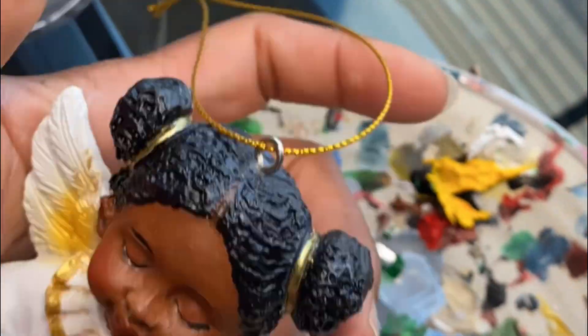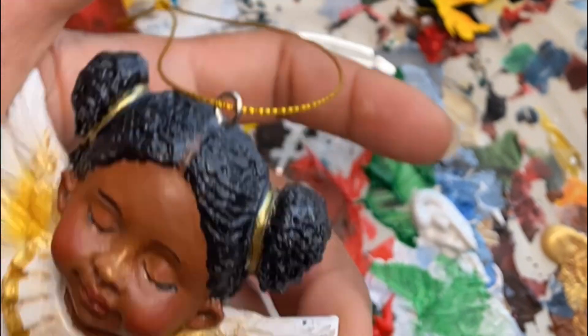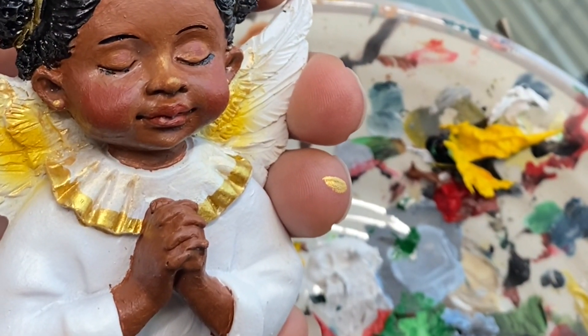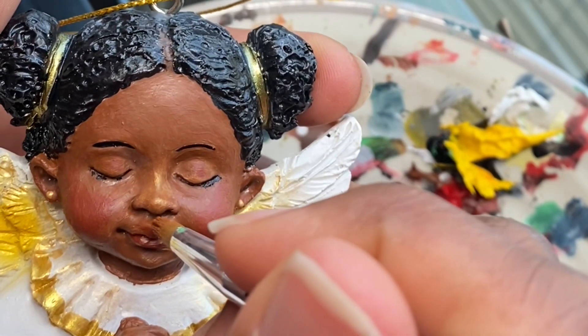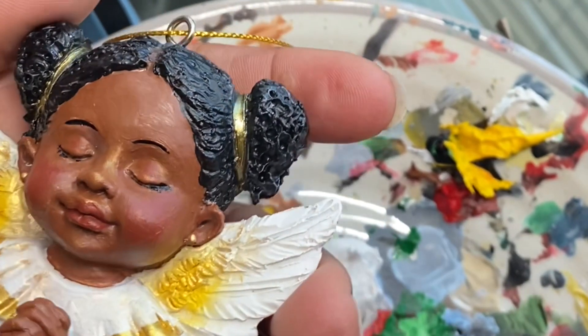Then I added some gold — just a little like a bronzer — over her nose, over her chin, and around her lips. Just a little bit, and on her eyelids I put a little bit as well. I also gave her little gold earring studs.